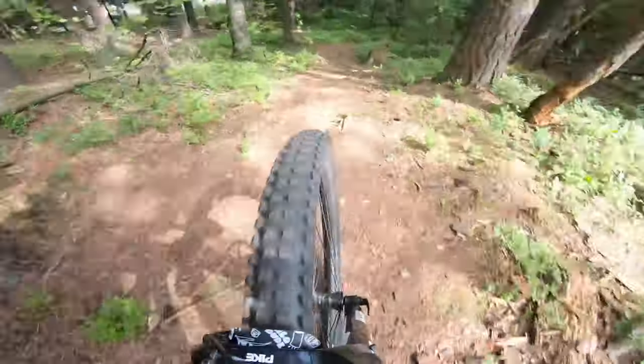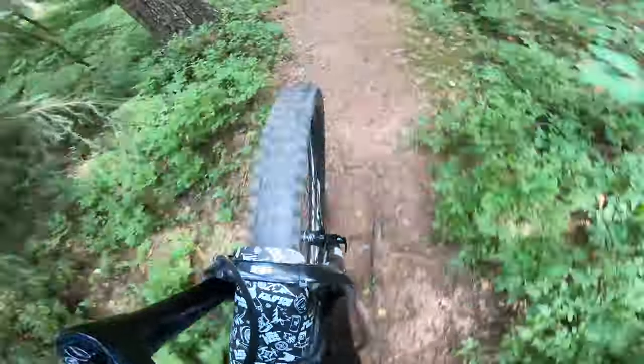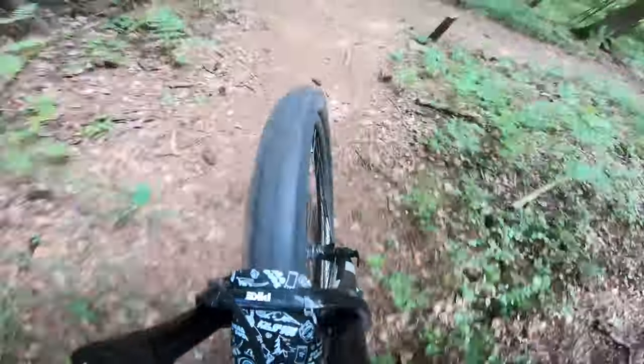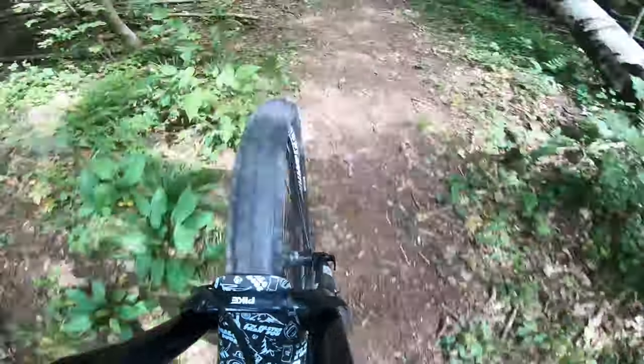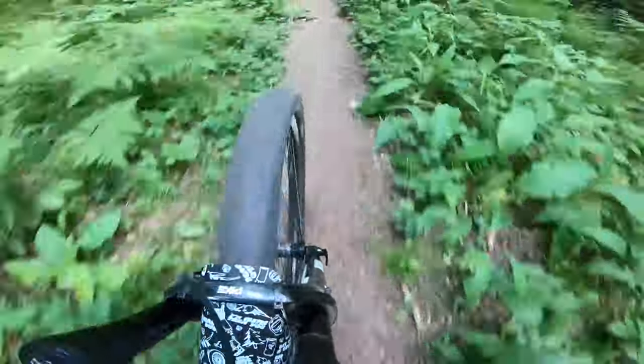It has a SRAM-X drivetrain, shifters, and all that good stuff. The wheels are carbon Traverse S1s, the brake levers are made by Tektro, and I have little to no problems on this bike, except wearing at the brake pads, replacing the star nut, and bearings due to a crash. But other than that, it's just normal maintenance.